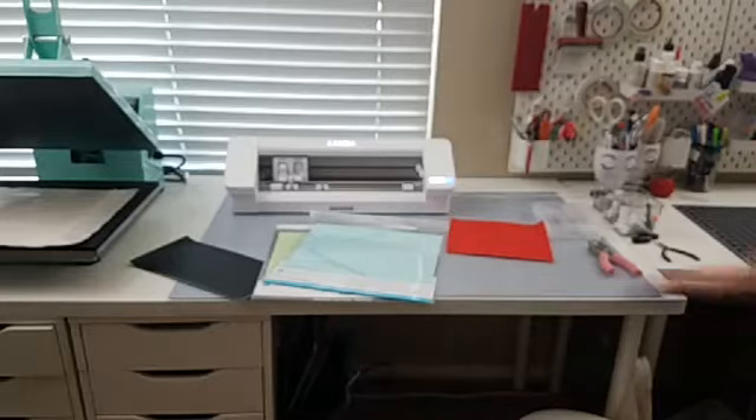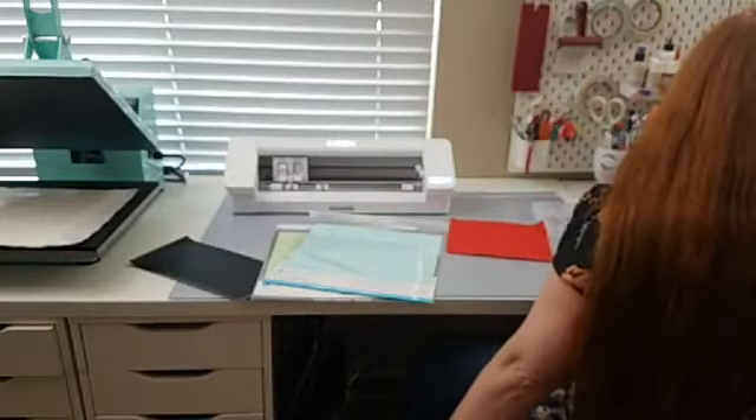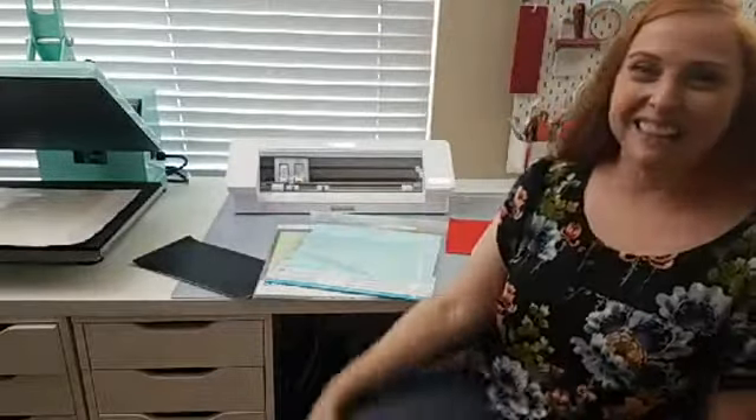Hi there! I think we're live now. Let me refresh the page just to be sure. I don't see it. Let's see. Alrighty, here we go. Alright, so hi everyone! This is Lindsay with Swing Design. I'm glad that I'm actually live now because I was talking for the last 10 minutes to a camera that wasn't on. So let's try this again. I had a little dress rehearsal there. I'm still getting used to this whole social media live thing.